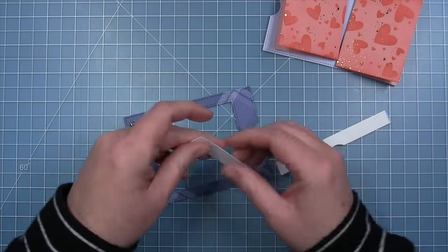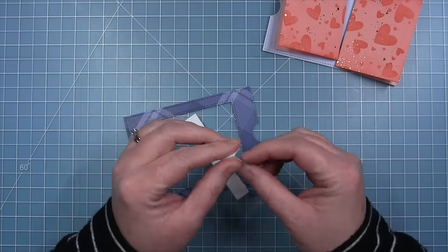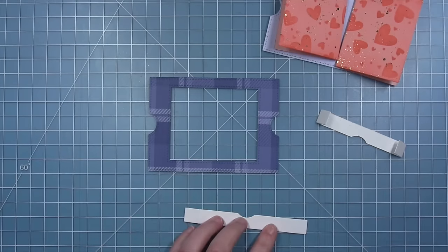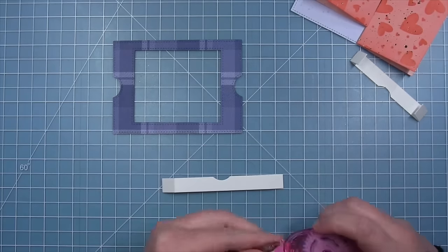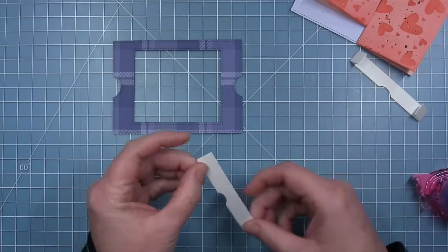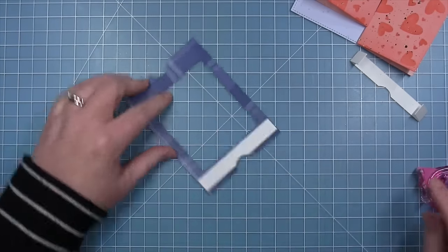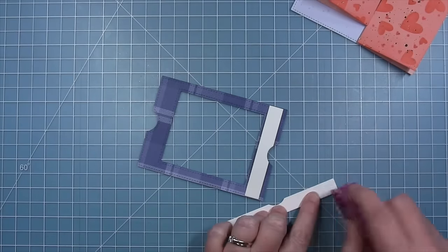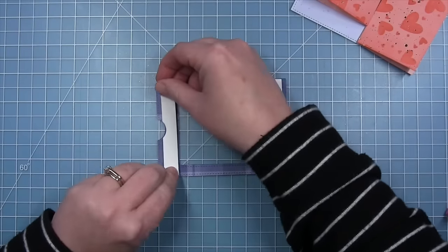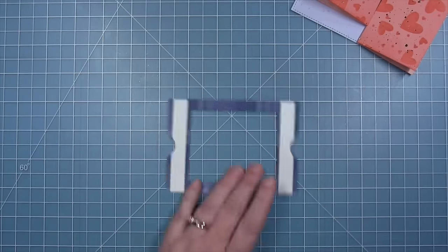Shari works on the frame, cutting the two little band pieces that create slots for the front panels from white cardstock, and folds on the little score lines the die creates. She adds adhesive to the tabs, folds them under, and lines up the little notch with the notch in the frame, sticking these down to each side of the back of the frame.